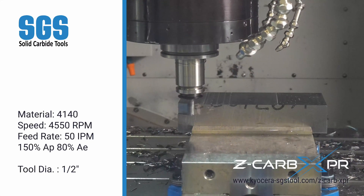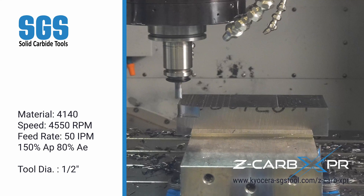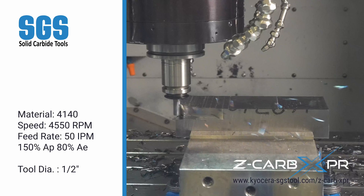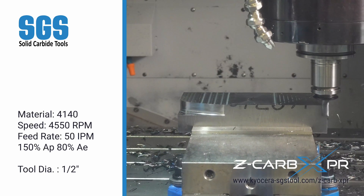Constantly switching tools for different operations can eat up valuable time. The Z-CARB XPR offers a versatile solution capable of handling roughing, finishing, extreme ramping, and plunging all in one tool, reducing the need for multiple setups.